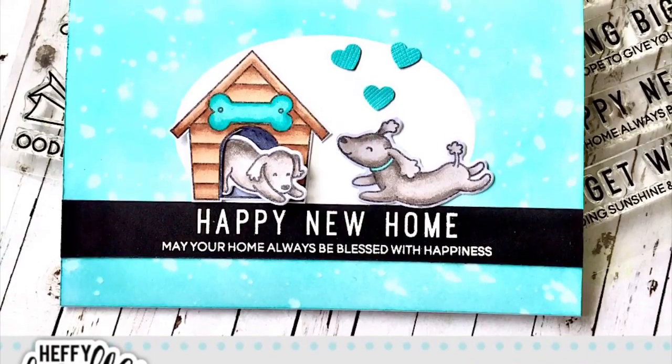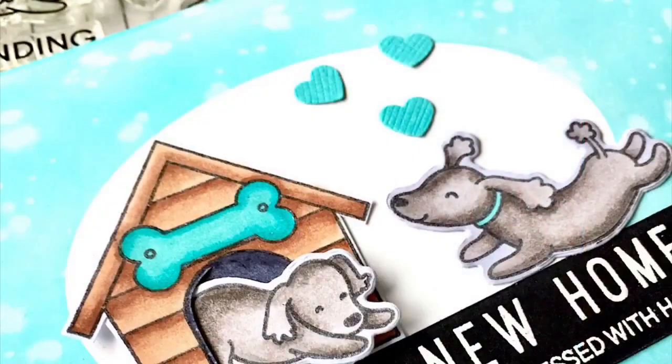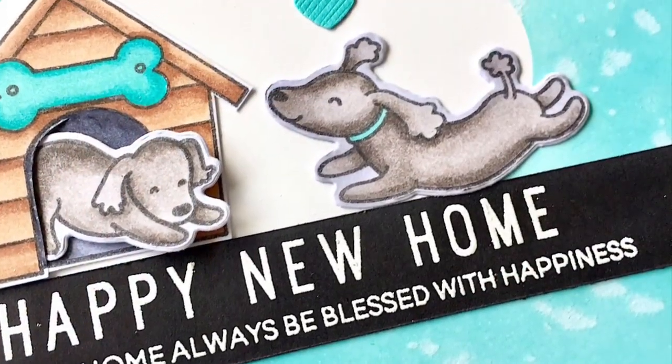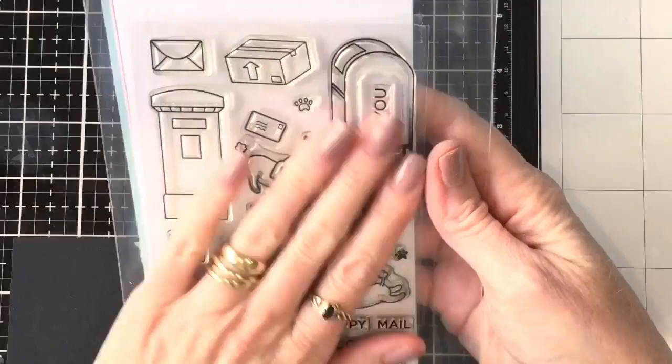Hi everyone, it's Ali and welcome back to another Heffy Doodle YouTube channel video. Today I'm going to focus on a couple of techniques: one is really soft blending on backgrounds, and the other is how to get a clean look with white embossing on black card.